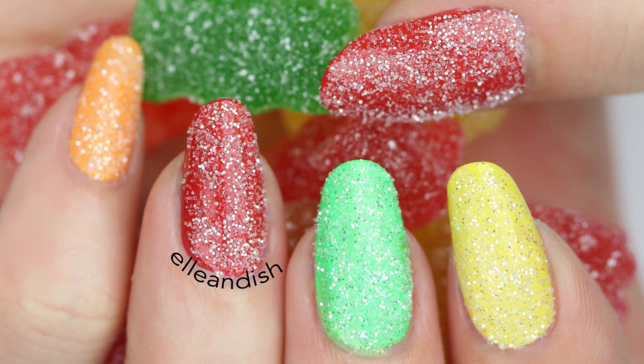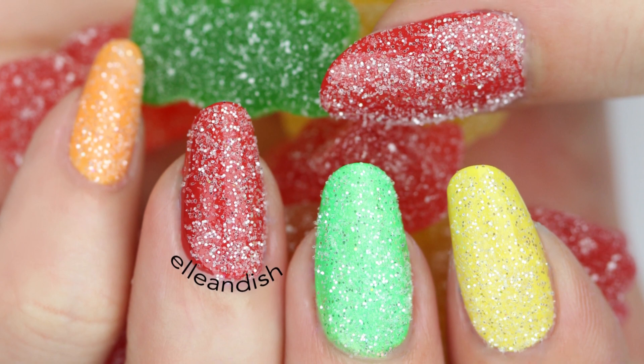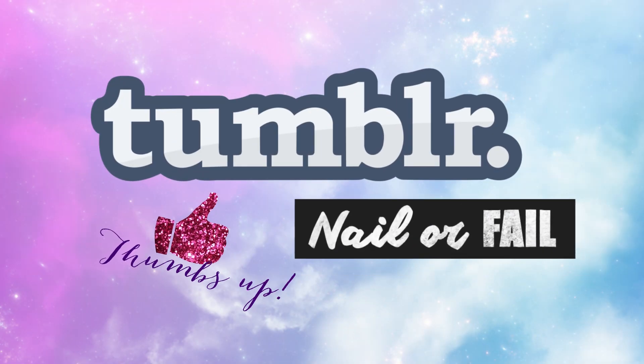With clear, loose glitter, you can use your favorite colors or maybe dual-tone sour gummy worms, perhaps? Alright, give it to me straight — what do you think of this nail trend? Is it a nail or a fail? Let me know in the comments below and thumbs up this video for more nail or fail videos in the future.